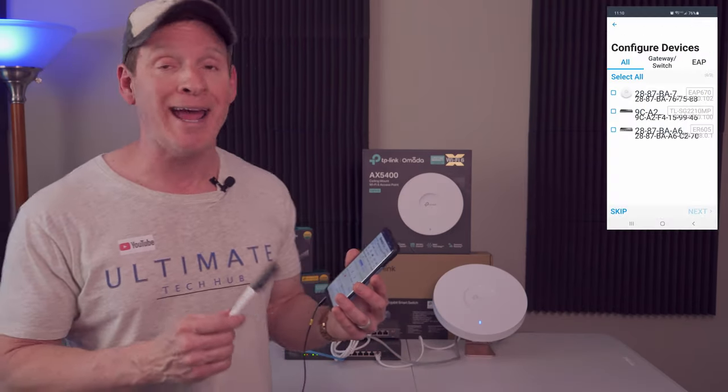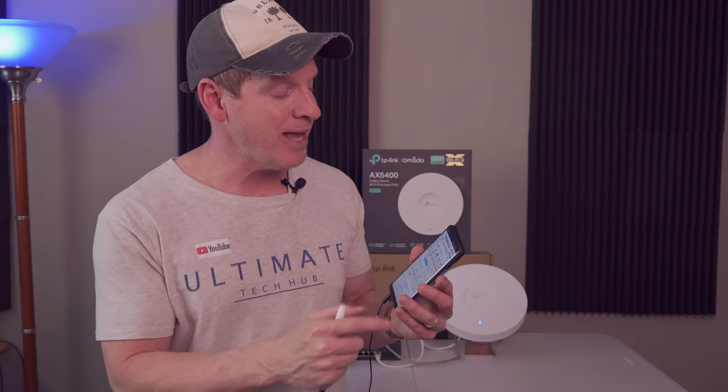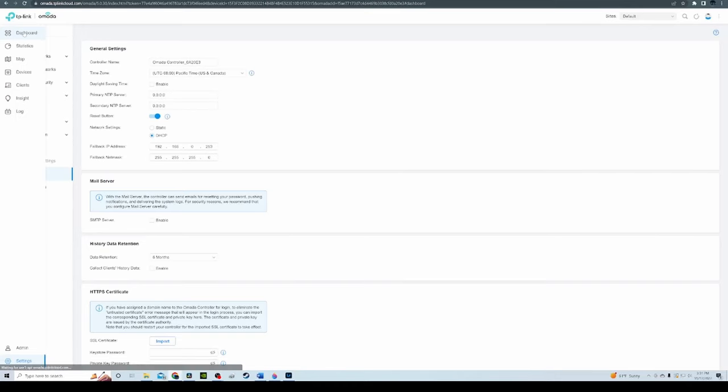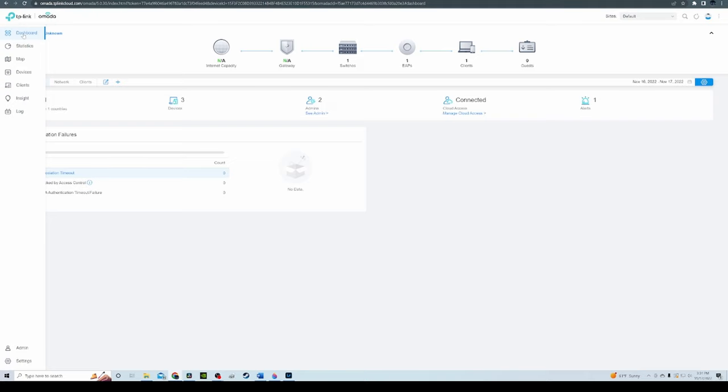I love the TP-Link Omada app, which gives you device list, the dashboard, and settings. You can make configurations here or when you're not at home. Logging into the PC interface dashboard is great too — just a bigger version. If you have bad eyesight, use the PC version, it's easier. I've used UniFi before and I'm familiar with their dashboard, so the Omada dashboard is a little bit different, but I'm sure after a few weeks I'll get used to it.